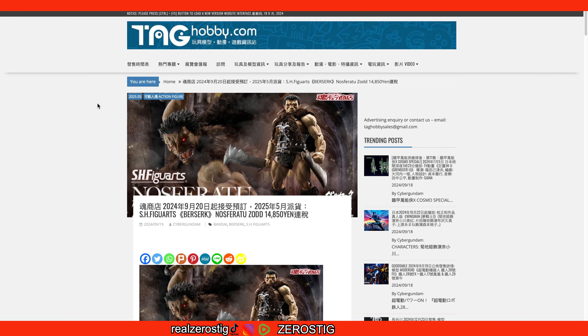Hey guys, check it out — we got the SH Figuarts Berserk Nosferatu Zodd. Nosferatu Zodd is finally joining the SH Figuarts line. We already saw him in the flesh a couple of shows ago, a couple months ago, and this time we have the pre-order date and the release date.